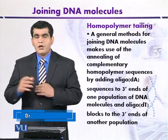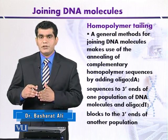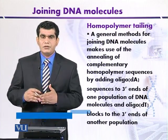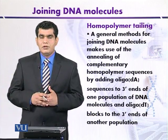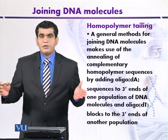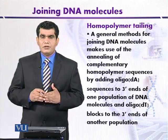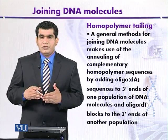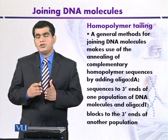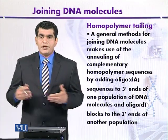For the second population of DNA, it can be treated with another single type of nucleotide base — thymine. So thymine residues will be added at the three prime ends of the second population of DNA. That single type of nucleotides at the three prime ends may be up to 10 to 40 base pairs of thymine residues.